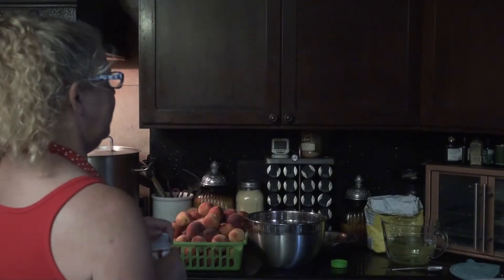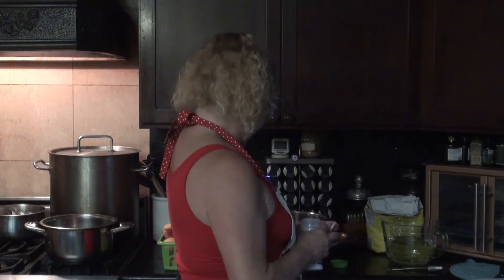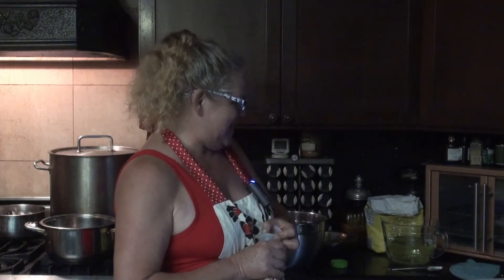There has to be some trick that I'm missing. There's an organization to canning that I just don't get yet, and hopefully somewhere in this 75 pounds of peaches it'll come to me. I've washed the jars and the lids, I've got the jars in the oven, and I'm reading the recipes thinking — okay, what do I do first?